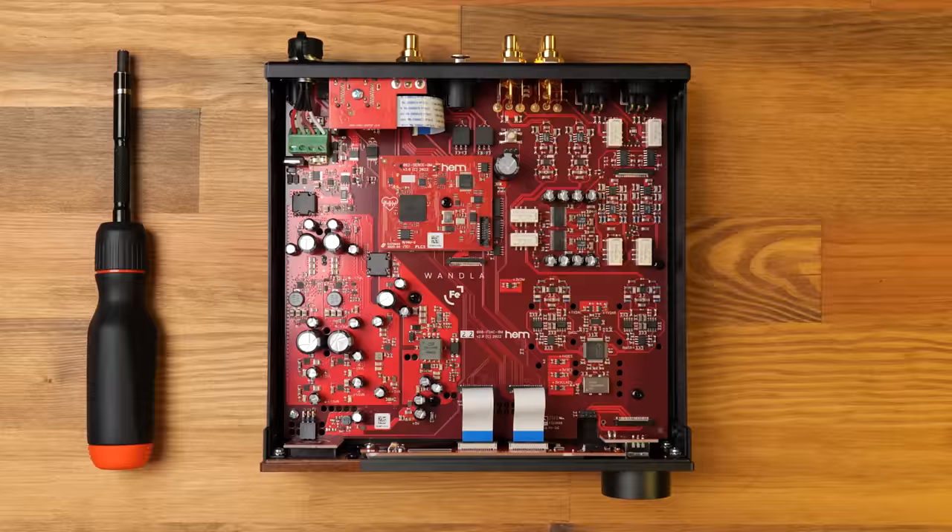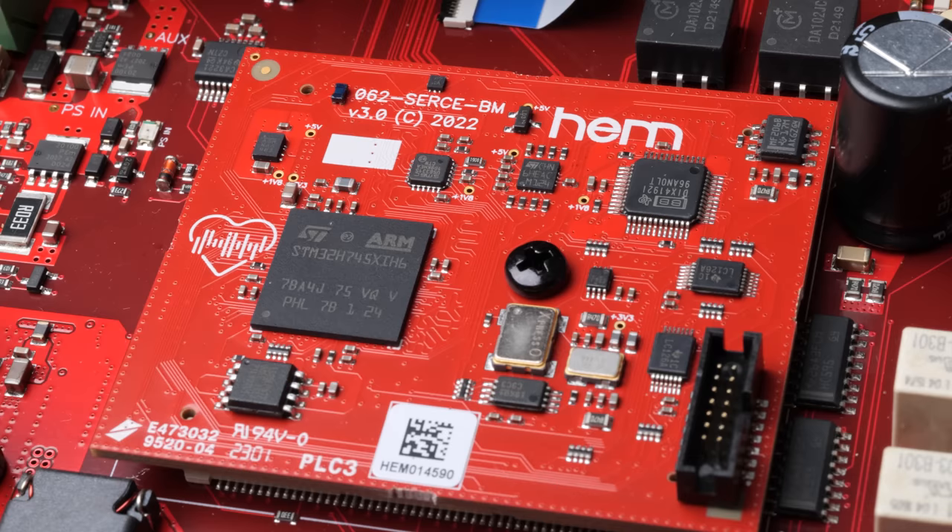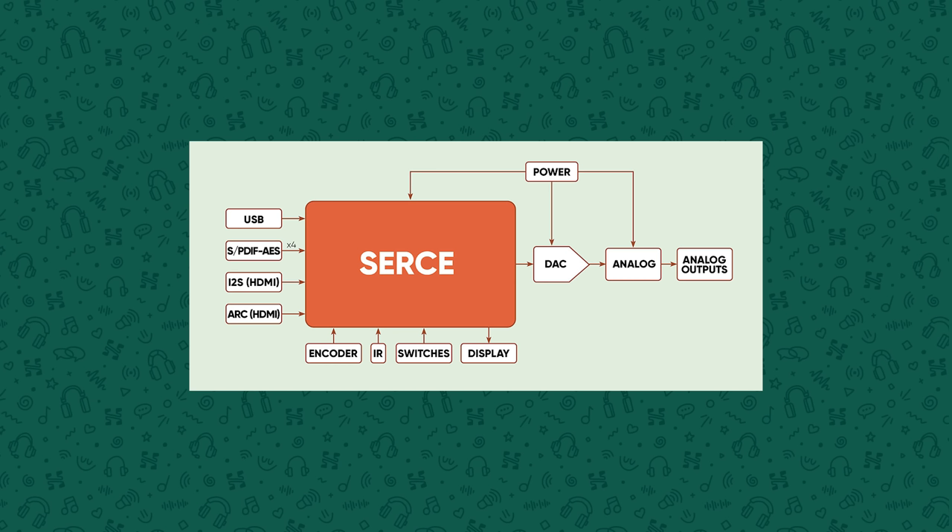Internally, the first thing that might catch your attention is this daughterboard near the center. The WANDLER does not use any off-the-shelf components like USB receivers, an XMOS chip, nor any off-the-shelf SPDIF or AES receivers — nothing to control the display — because everything is done on this module, which Ferrum is calling Sursa. This effectively acts as an all-in-one brain for the device. It handles all control and switching logic, all digital inputs, feeds the DAC itself, controls the display, and puts that extra processing power to good use by providing much higher quality oversampling and reconstruction filters than what ESS has internally — developed in conjunction with the man behind HQ Player. That, in my view, is one of the coolest features of this product.